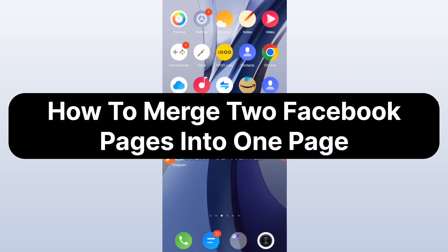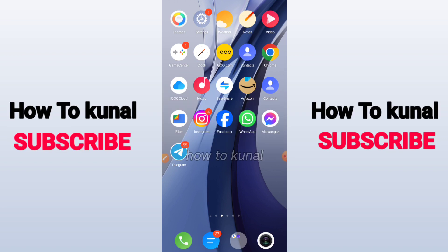In this video I'm going to show you how you can merge two Facebook pages into one page. Before starting, I want you guys to watch this video till the very end so you don't make any kind of mistake when you're trying it yourself.